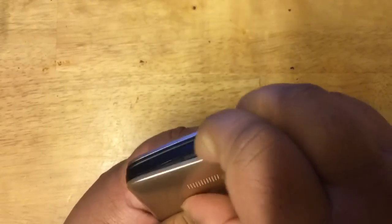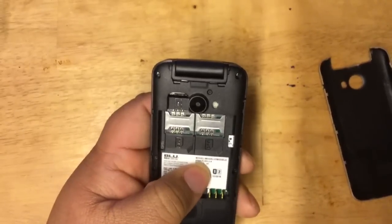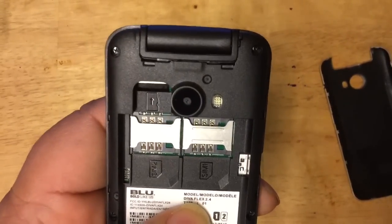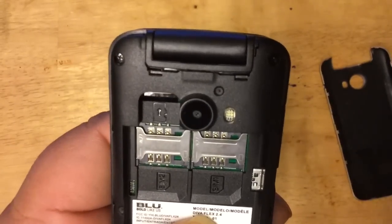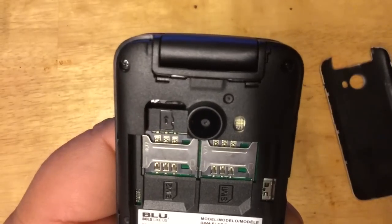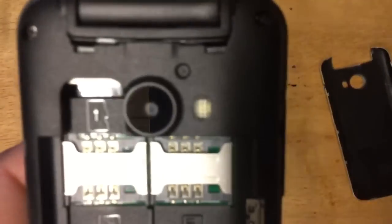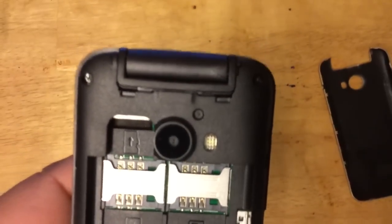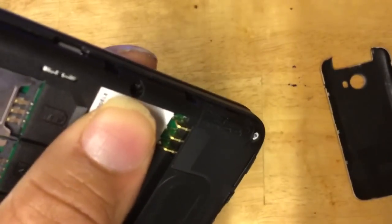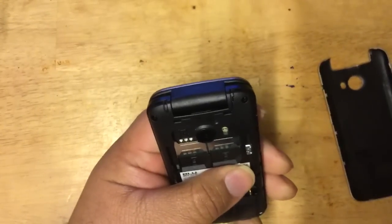There's a notch at the side edge to open the back cover. The first thing you'll notice is that it has two SIM slots, which is great if you have two phone numbers or are traveling internationally — you can keep one home SIM and one for the country you're visiting. There's also a micro SD card slot at the top. Here's the battery connection, so let's put the battery in.